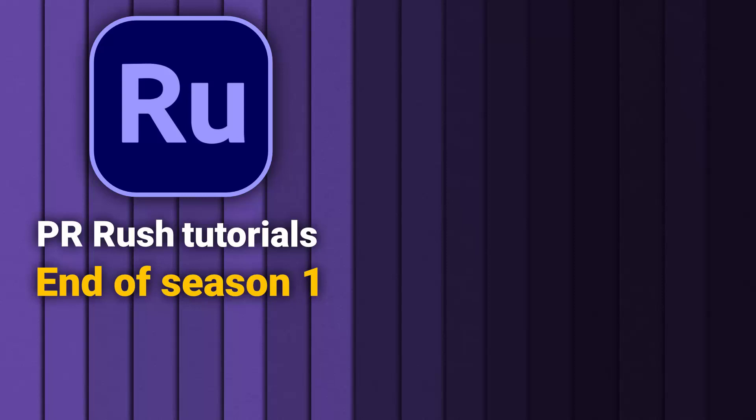Hello guys, this is the end of the tutorial course about Premiere Rush. Premiere Rush is a very simple and straightforward software for editing your videos. I hope you enjoyed these tutorials. As soon as the software releases a new update or a newer version, our tools will be back and we will make tutorials for those tools and updates.